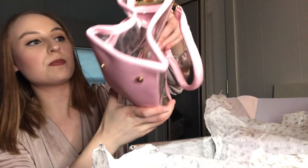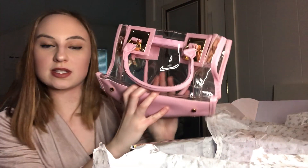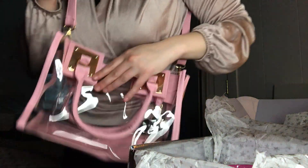I'd mainly use this for like an extra makeup bag, or shampoos, conditioner, soaps — stuff like that. There are also straps inside if you want to use them. The straps can be used on either bag — I wouldn't use them on this one but I would definitely use them on this bag here. You can attach it right on to the other bag, so there we go — a cute little side bag.